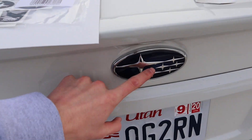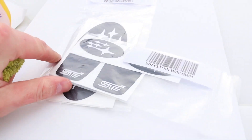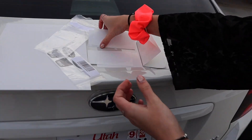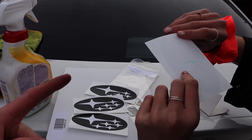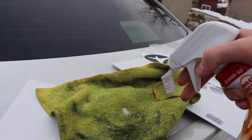Basically how I'm gonna put this on is I'm just gonna wipe it off and make sure it's clean, just like the tail lights, then we're gonna slap it on — it's just a sticker, 3M I'm pretty sure. Here's one for the front and two front ones. We'll put them on and then clean it with this. I'm gonna spray this first.